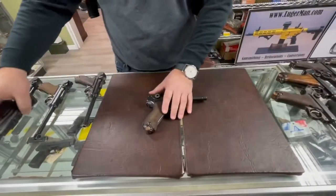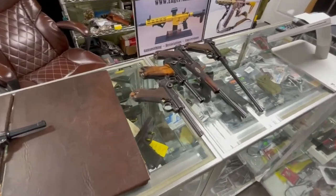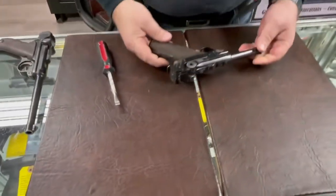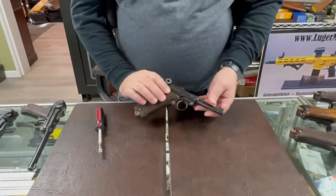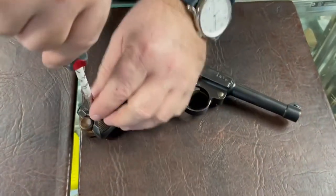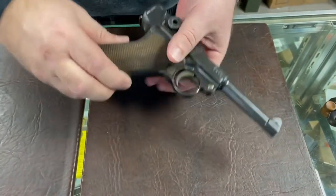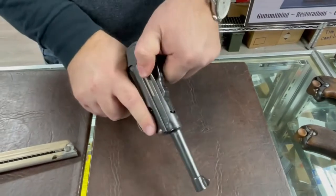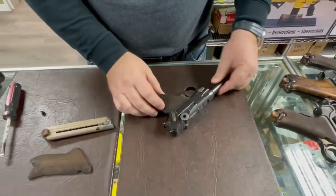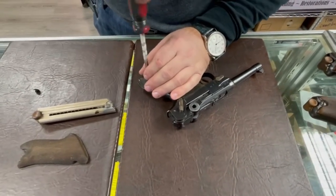This is the gun we're going to be looking at. Interestingly, the PO8 model only has one set of screws — almost no additional tools are necessary to disassemble the weapon. First, magazine out, make sure the chamber is empty, safety off. The weapon must be empty for disassembly and reassembly.